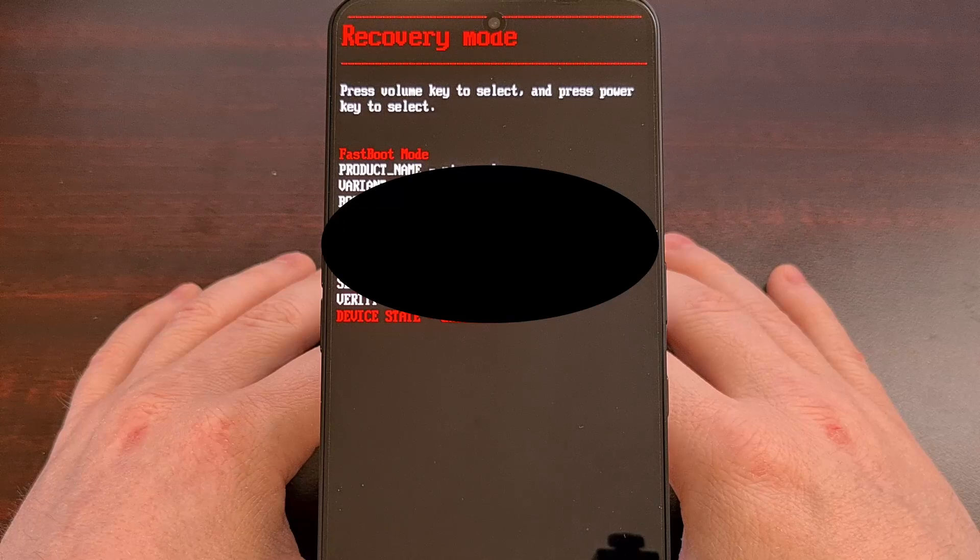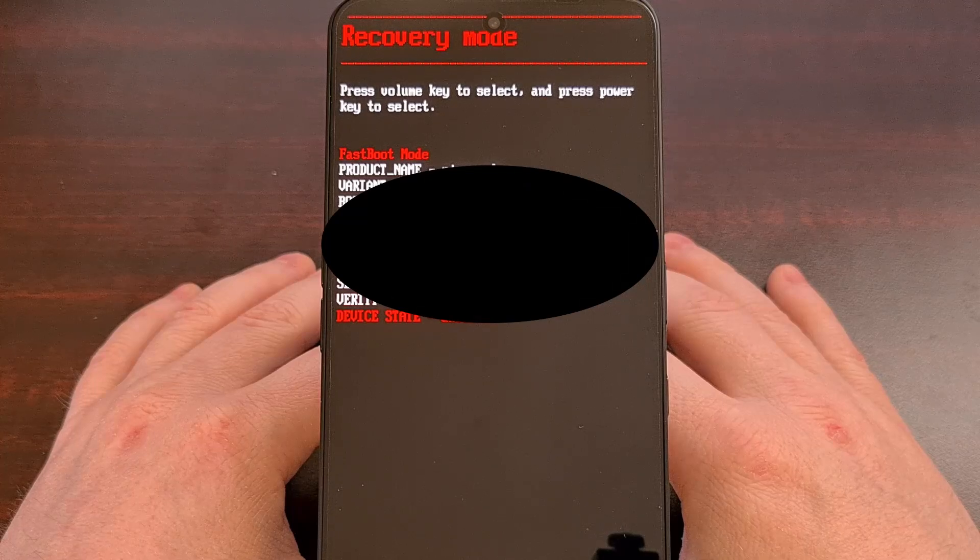Now most people will not ever need to boot into fast boot mode, but those who want to unlock the boot loader or gain root access will end up needing to get familiar with it. Thankfully there's a really easy way to access fast boot mode on the Nothing Phone 3A series, so let's dive right in.